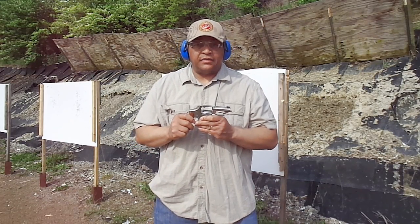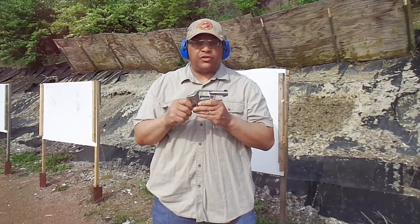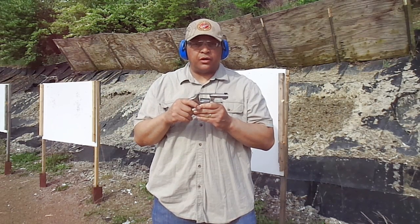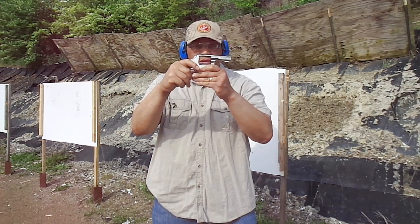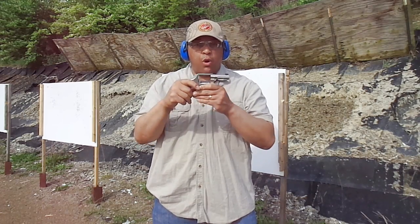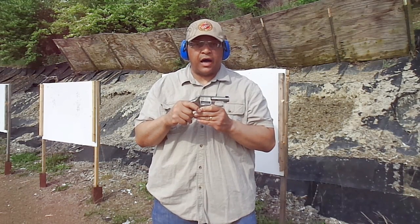Mr. Revolver Guy, dayattherange.com. As you saw that group when shooting this custom Smith & Wesson Model 65 with 38 Special Black Hills ammo from approximately 15 yards away across my range bag — great revolver, great fighting revolver. Lewis, my friend, you've outdone yourself. Now we're going to head back to the bench to give you a detailed review of the work that Lewis has done on the Smith & Wesson Model 65, dayattherange.com.